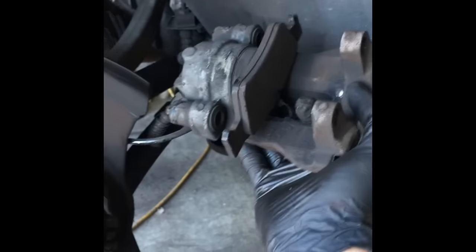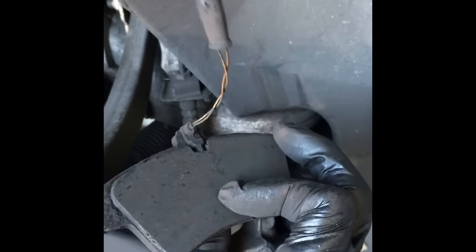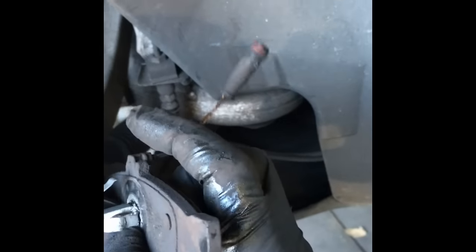On the passenger side, here is the sensor I told you about — it mounts right here in this little perch. Grab it with your hands and wiggle it out. Then take your old brake pad and remove it from the caliper by pulling it out with your hand. The sensor is on the brake pad itself, but it doesn't come pre-mounted — the new sensor will push into the new pad.